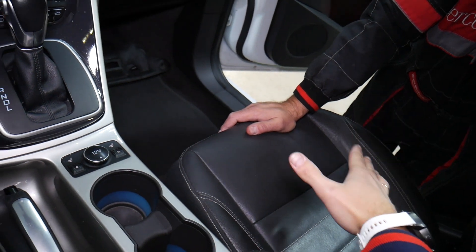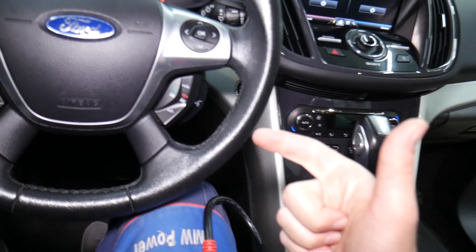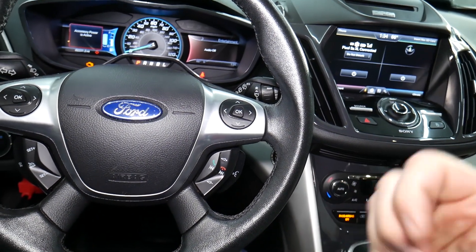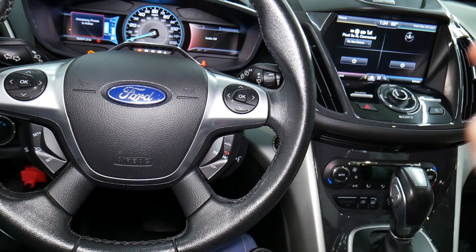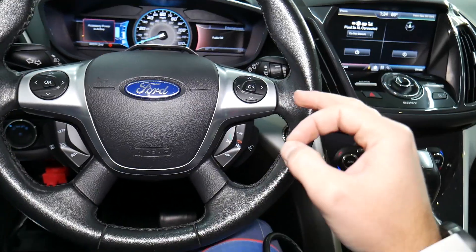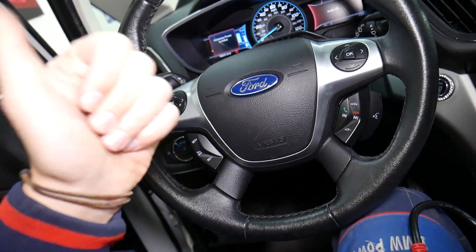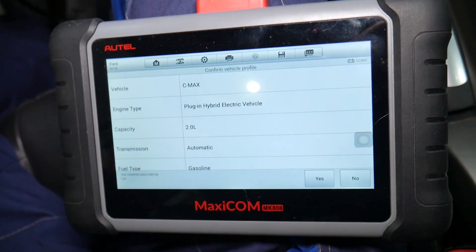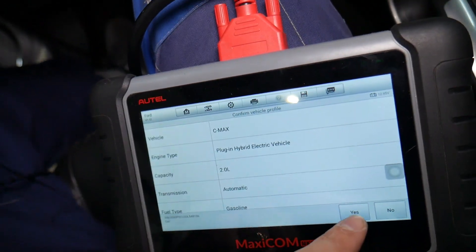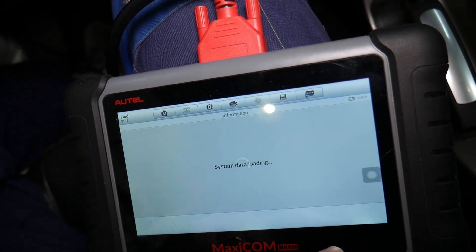I recommend: if you are not familiar with airbag systems, never work on them. If you're disconnecting or reconnecting wires, only do that if you're qualified and certified. If you're not qualified and certified, don't work on them. If you are qualified and certified, always disconnect the car battery at least one hour before disconnecting and reconnecting wires — that way the chance for something to blow up decreases, but it's still there.